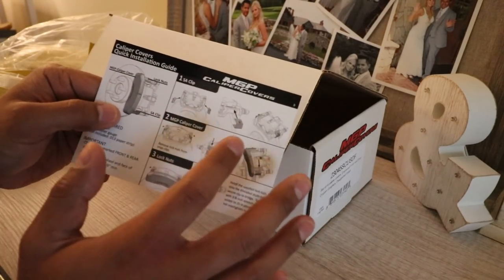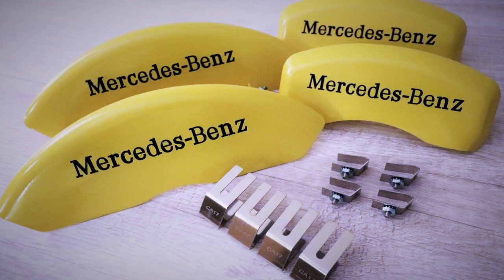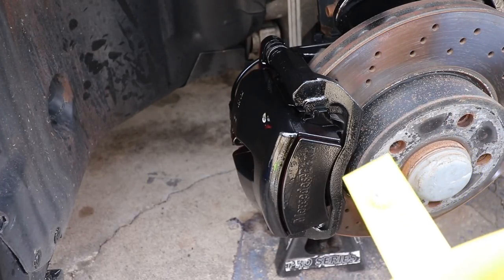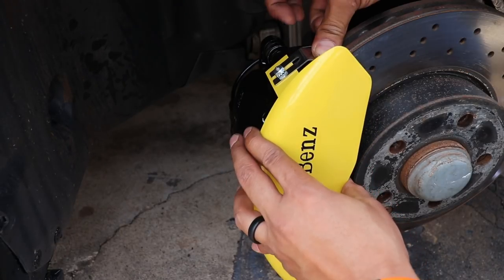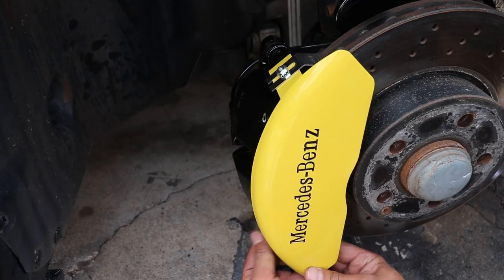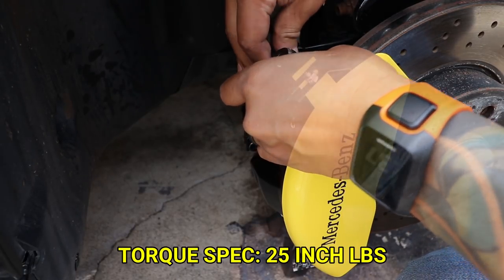This is actually very easy to follow and pretty straightforward. For the front calipers, you want to loosen the nut on the caliper cover, then mount it flat against your caliper and put the bracket underneath the nut and over your stock caliper bracket on the top and bottom. Then go ahead and tighten the two nuts — you want to torque them to 25 inch pounds.